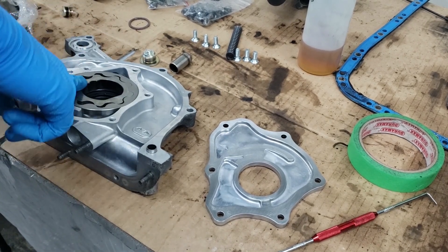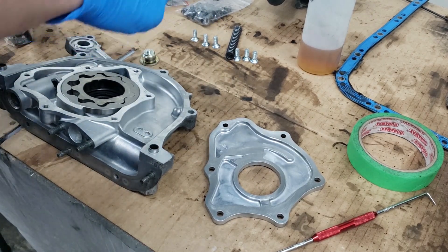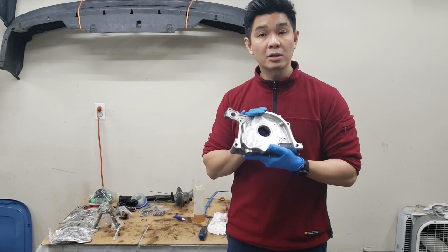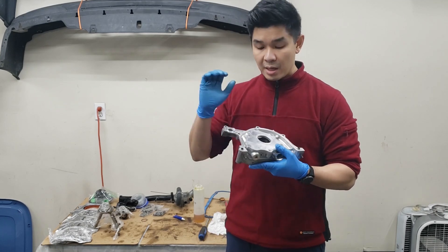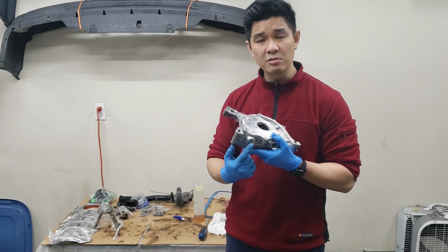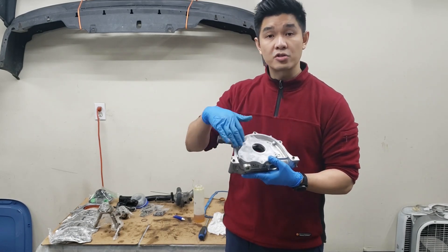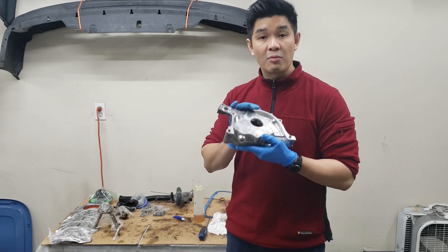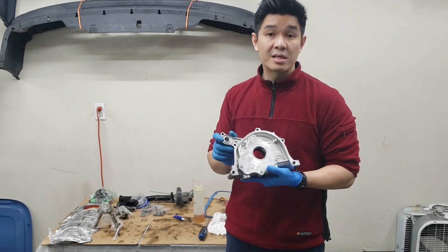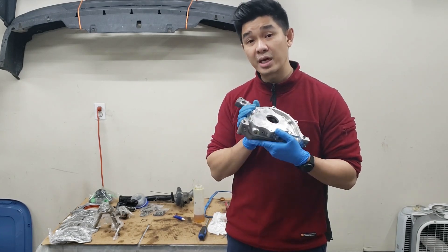Now we can start reassembling everything back to spec. I'll add some oil on all these little parts and then reassemble it. We've got the oil pump fully inspected and it's good to go, fully reassembled now. The bottom bolt is at 29 foot-pounds, and all the individual screws are about 4 foot-pounds. I applied a little bit of Loctite on all the screws and the bottom bolt to keep it in place. This will be reassembled onto the block on a later date — we still have to clean the block, so I'll wrap this up and put it away for now.